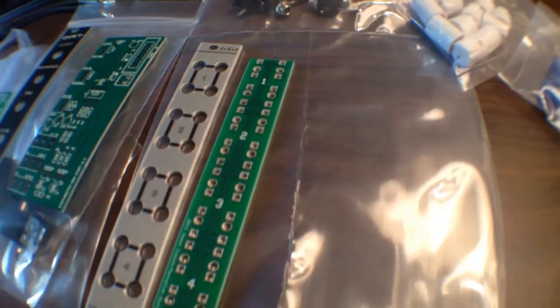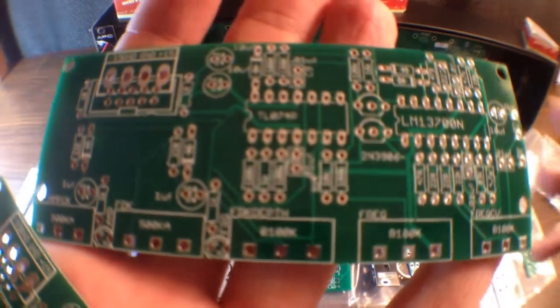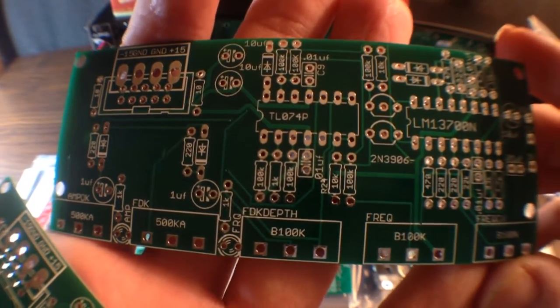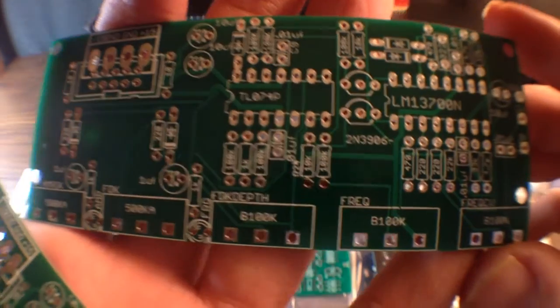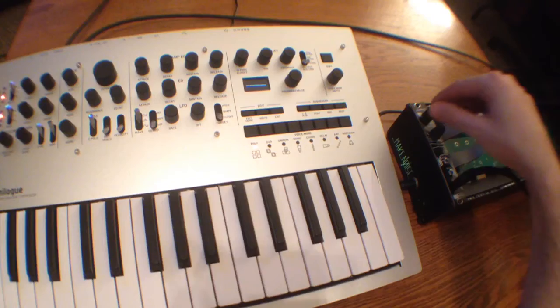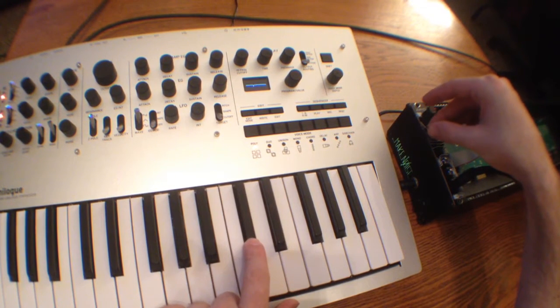And also here's some knobs as well. And we're going to be building two of these drum modules as well — this is an analog drum module from Barton. So let's go ahead and test out our very first module that we've built here and plug it into the Korg Minilogs. Let's check it out.